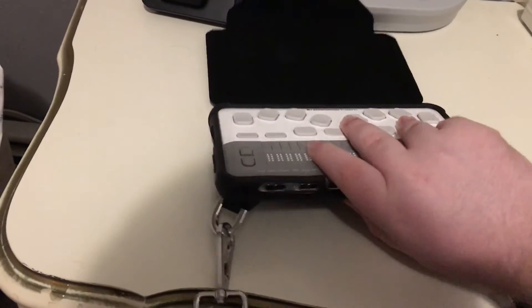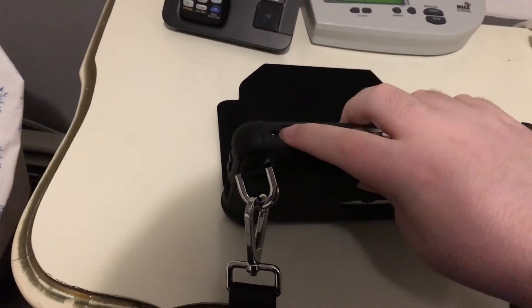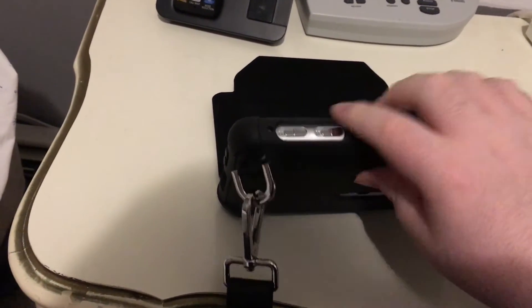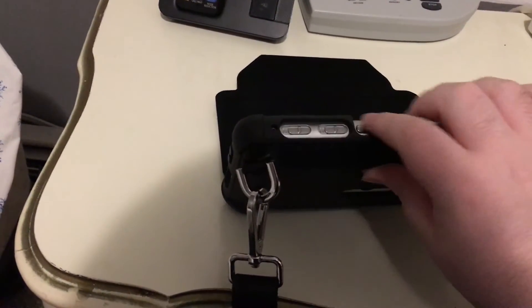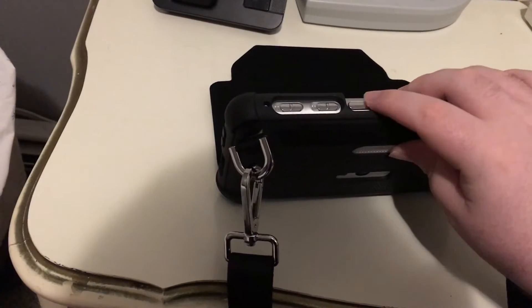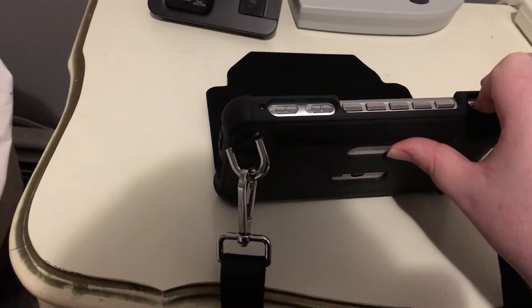Below the Braille display, you have a switch for locking the unit so that no buttons can get pressed. Then there's a switch that controls the mode of the media buttons — record, stop, play, and all that. To the right of that is your power sleep button.